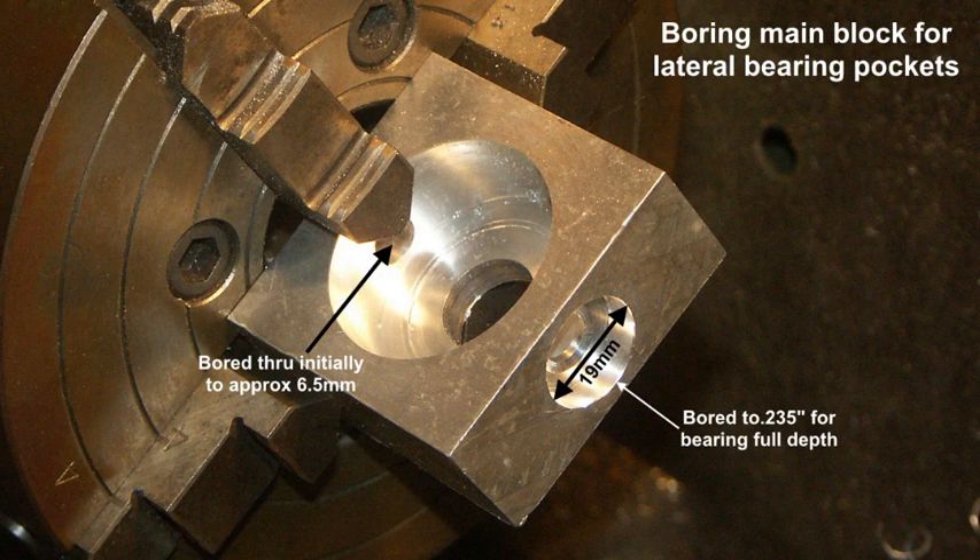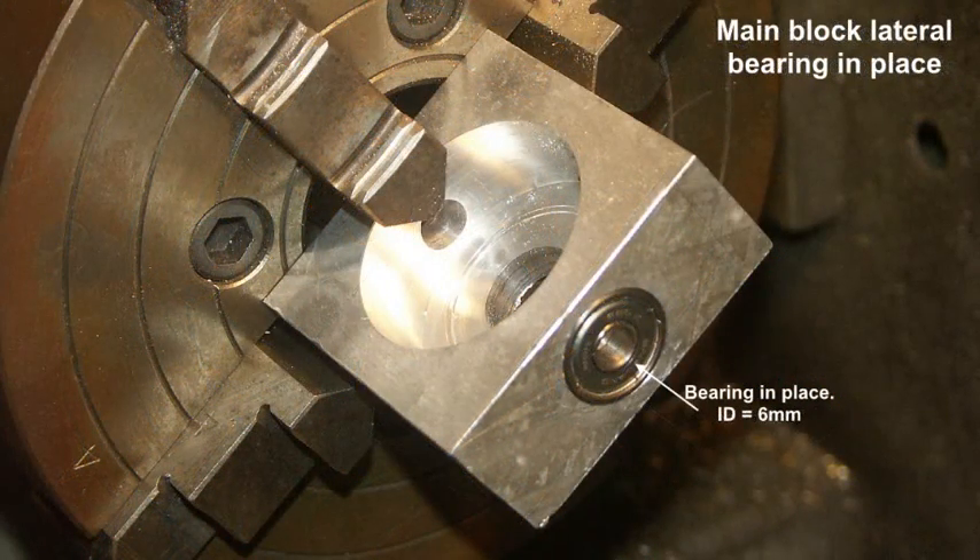Now the block has been turned and re-centred in the four-jaw chuck. It was drilled through originally just over a quarter inch or so. And then on this side, the bearing pocket is being produced to take one of the two lateral bearings, as we're calling them, which will attach to a yoke or stirrup for one of the planes of movement. This is shown purely so you can see the small lateral bearing in place — it has an ID of 6mm.